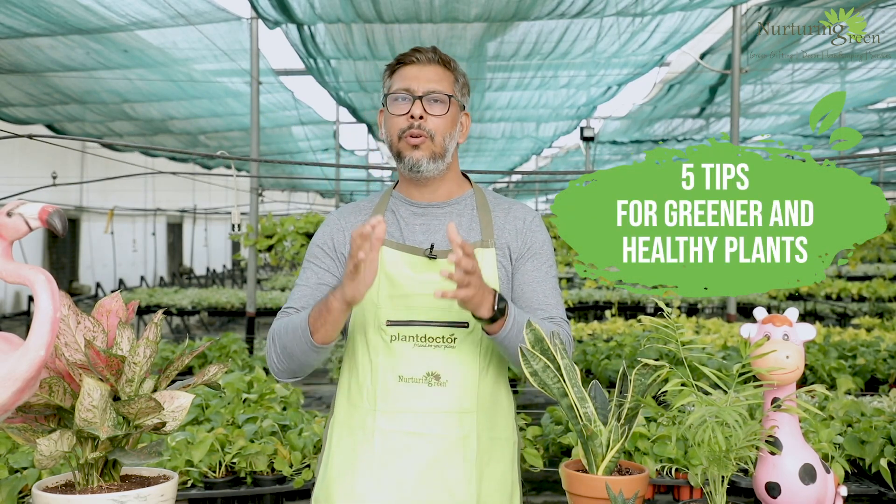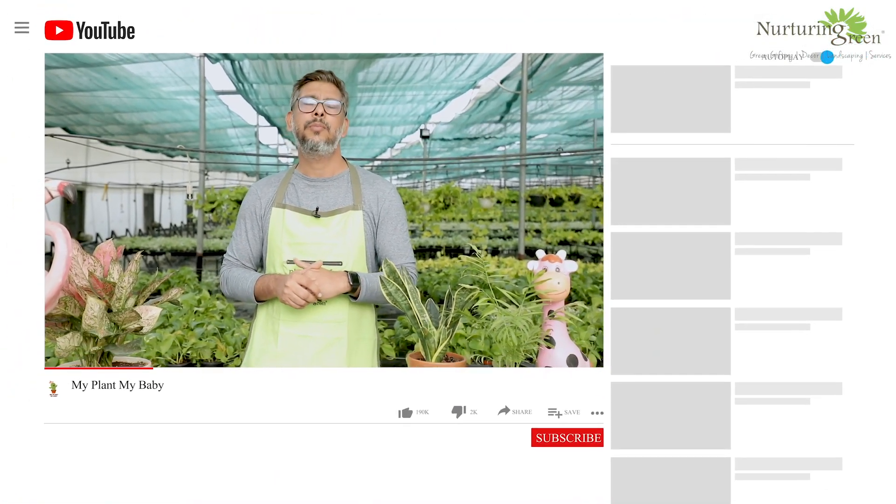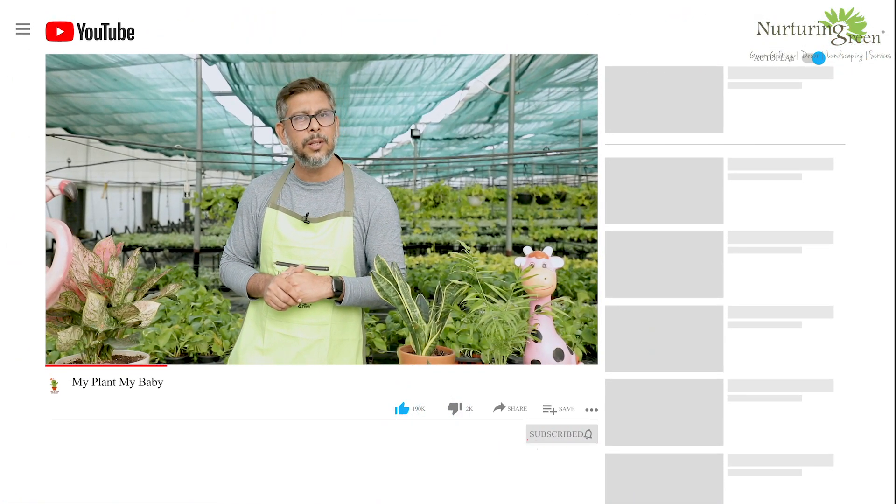I'm Anu Grover and welcome to the Freshly Baked episodes on Gardening 101, where I talk about these 5 tips on making sure that you grow greener and healthier babies. But before I talk about these tips, you need to do one more thing — go ahead and subscribe to our channel My Plant My Baby and hit the bell button so you keep getting updates.